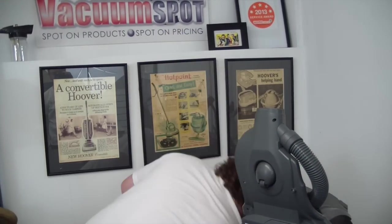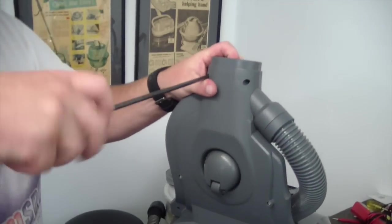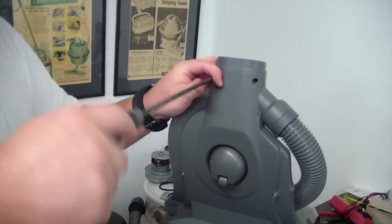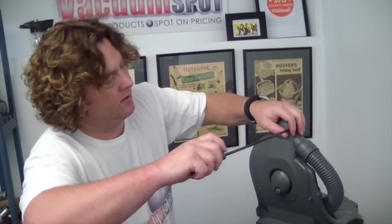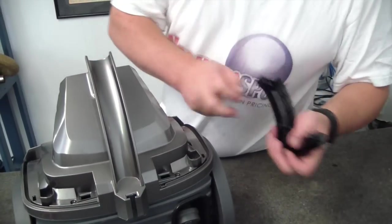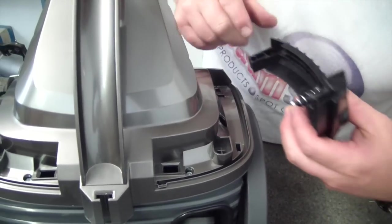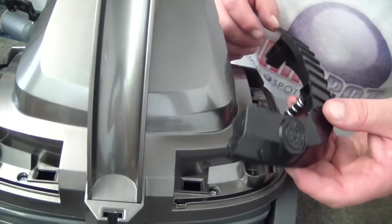Last two long ones going in. So with those in, now we're just refitting our controls. So the cord retract — now look, you've got to line up. This spring goes over this little extrusion, and it's also going to fit down... let me just make sure I'm saying this correctly.